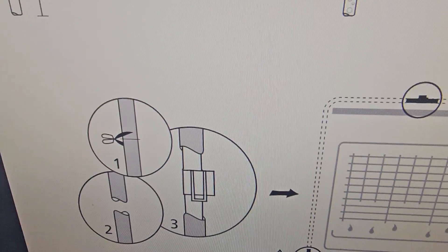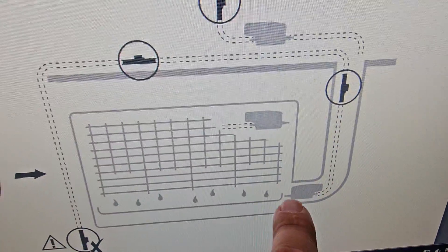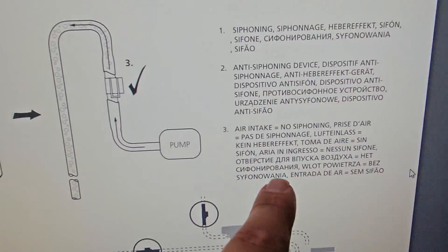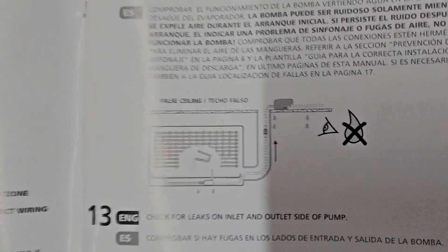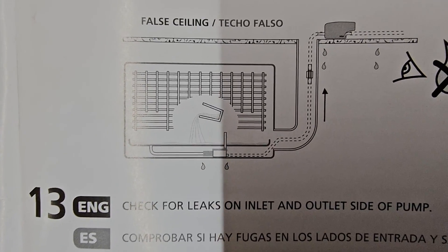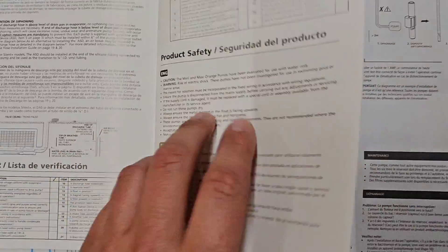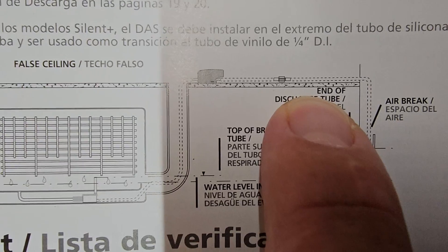Here's the manual that's online. Page 12 shows the anti-siphon device being placed after the pump — after the pump, up here after the pump — so you can see. I was looking at this page and I saw where it had the siphon after the reservoir and before the pump, and this is what confused me. This is the reason I put the siphon before the pump. But if I'd looked over here on this page, it shows: siphon after the pump.